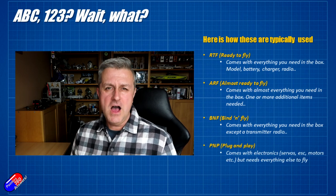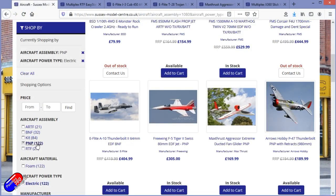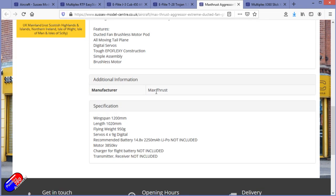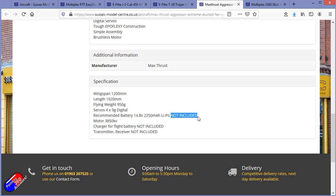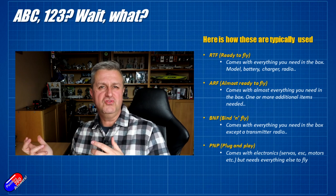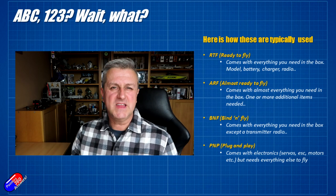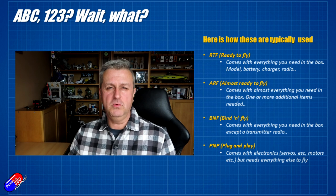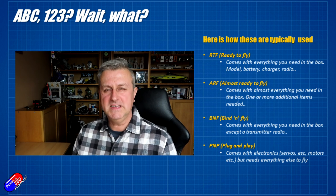PNP — plug and play — are models that are starting to miss more and more things out. There is no radio included; it'll probably come with the servos, the ESC, the motor, and the prop, as well as the actual model itself. But things like the receiver, battery, radio, charger, and any FPV equipment will typically be separate. These are the kind of models you tend to get into once you've been in the hobby for a little while, because you've already got the radio, the batteries, the charger, and everything else. You add in a receiver compatible with your radio, bind it up and away you go.